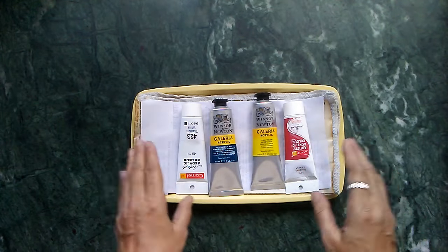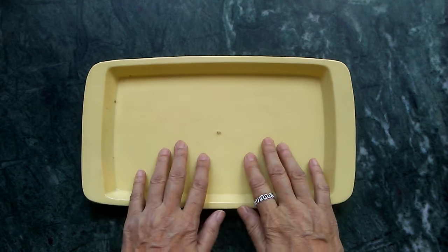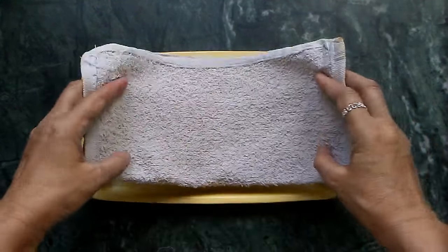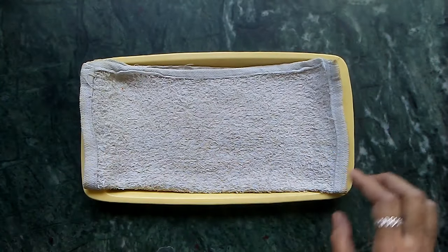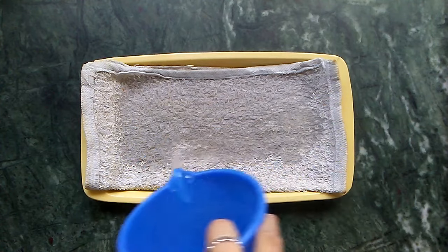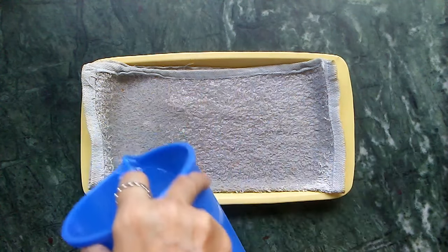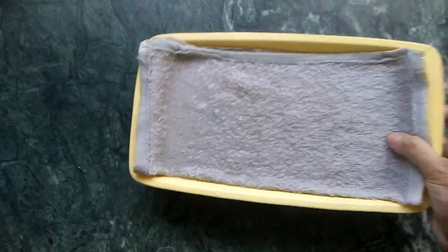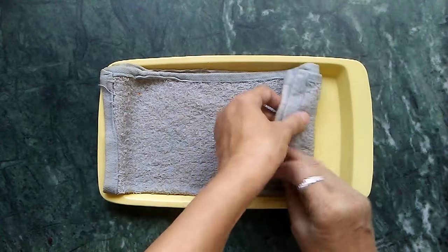Now let's see how to assemble the whole thing and make it into a wet palette. We are going to lay down the towel on the tray — as you can see, it fits snugly. Now I'm going to simply pour quite a lot of water all over it. It has to be swimming wet. Then whatever little extra water there is, I'm going to simply pour it out, but still retain as much water as possible. As you can see, it's quite wet.